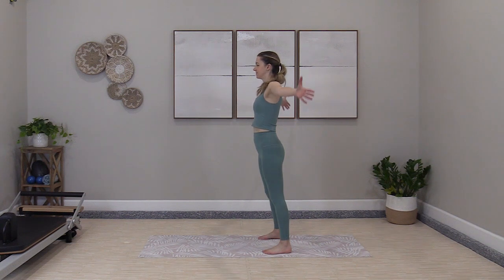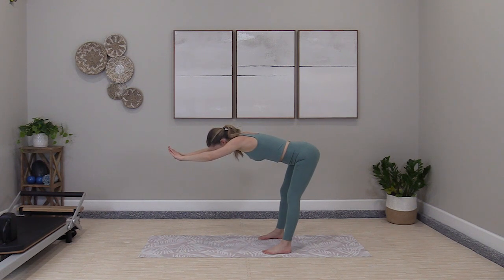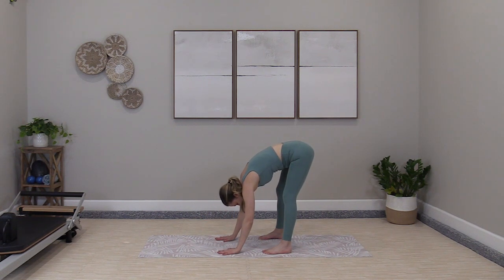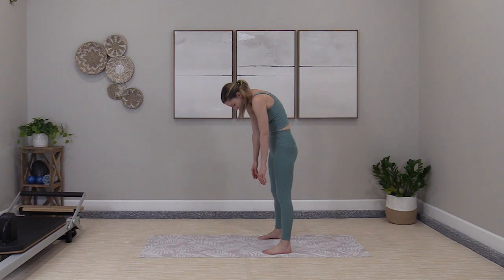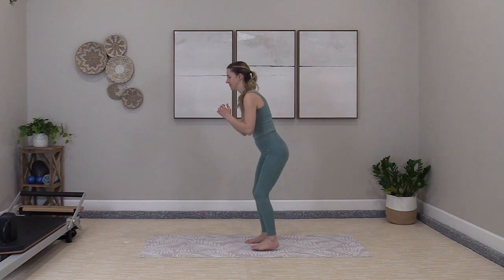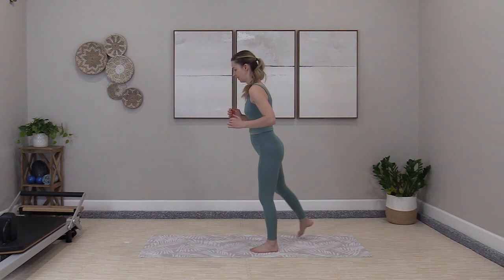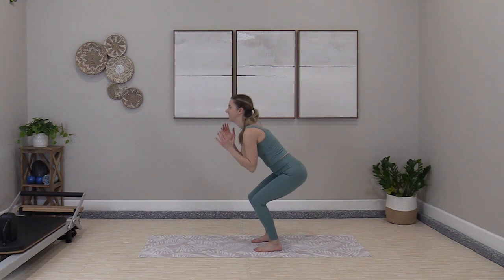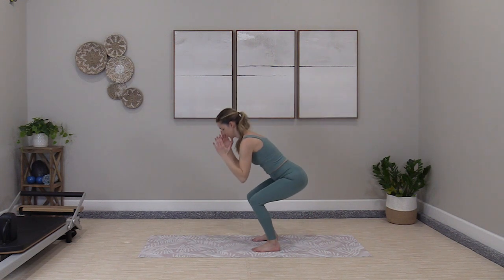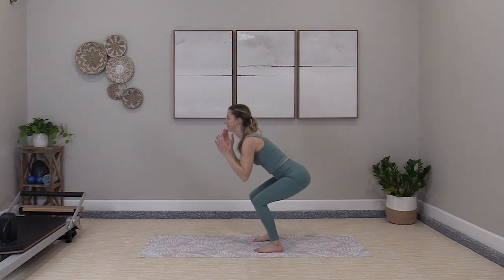Grab some water or take one big forward stretch with me. All the way to the floor. Roll your body up. Face the side — squat, tap, back. Here we go. You can ease into this one, take it a little slower, then add those arms. Return to full power when you're ready. It's a full 30 minutes of cardio, which is awesome.